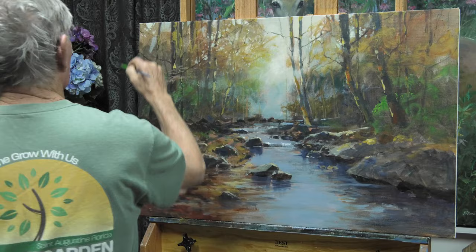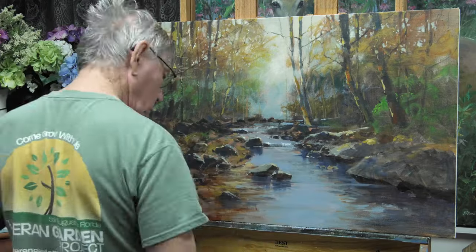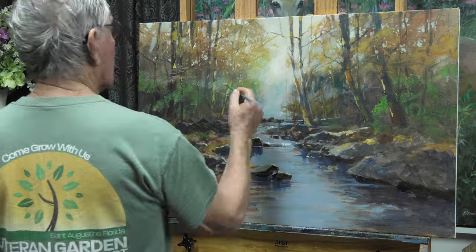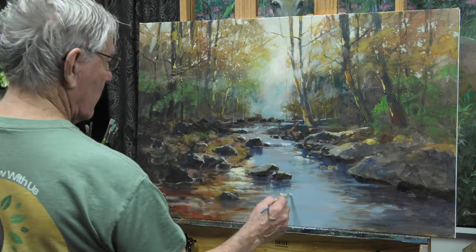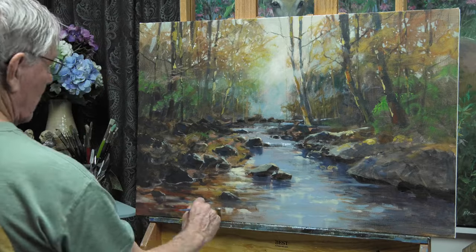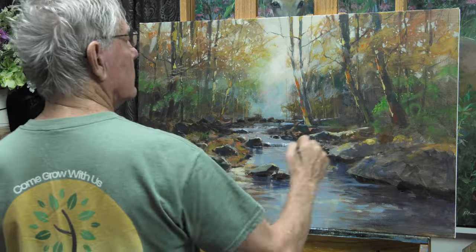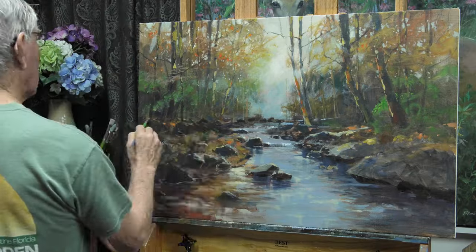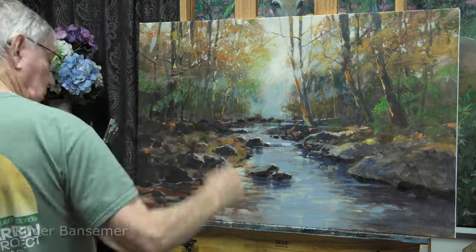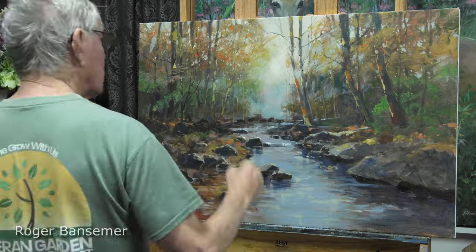I try to keep the focus in a certain area. The edges of the canvas — top right, left, bottom right, bottom left — don't have nearly as much detail as the center. Where I want the viewer to focus their attention, that's where I have the most detail. The other areas of the painting have progressively less and less detail.